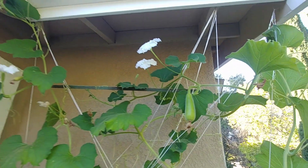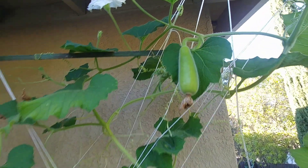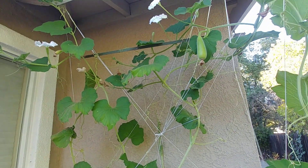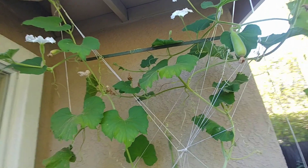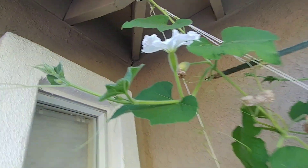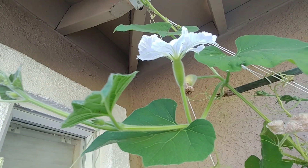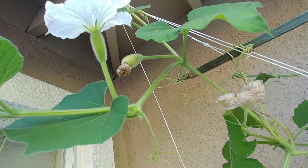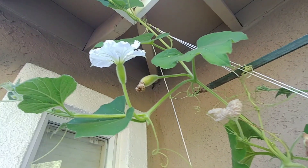We have this bottle gourd vine spreading all over, and you can see one bottle gourd forming over there. But sometimes you must have noticed that small bottle gourds appear and then they drop off — like this one behind this flower. Yes, that one which has this dry flower in the front is turning yellow, so it's going to fall off because it didn't get pollinated.